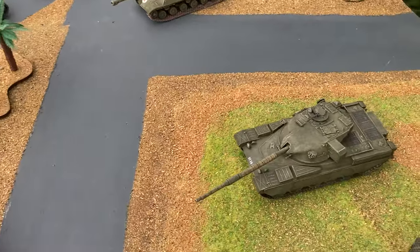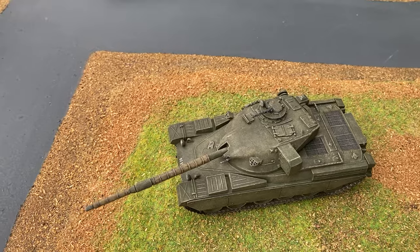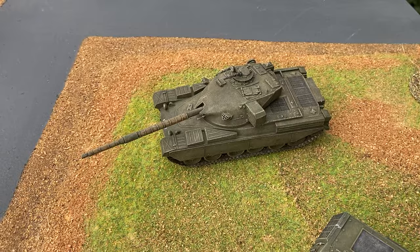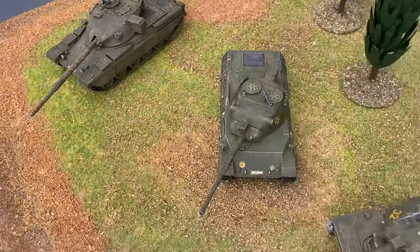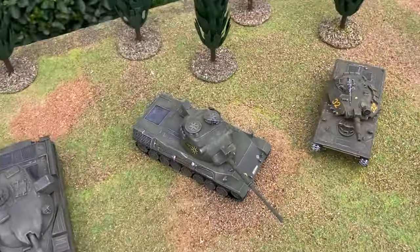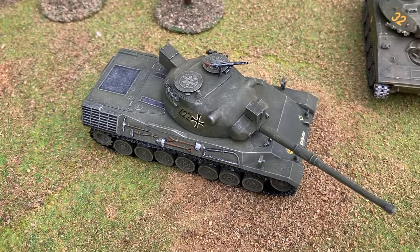Into the Cold War era there's a British Chieftain tank that came out in 1971. This was joined by a Leopard, which came out in 1970.